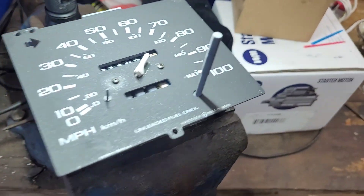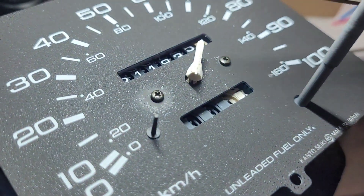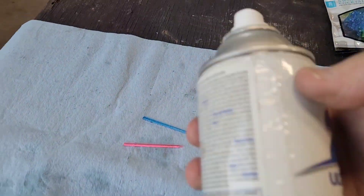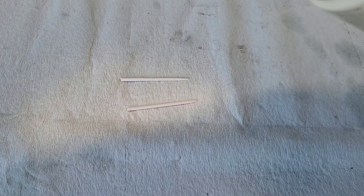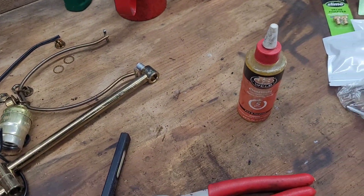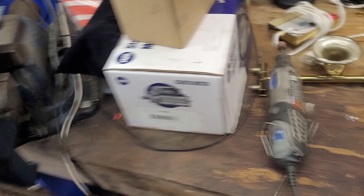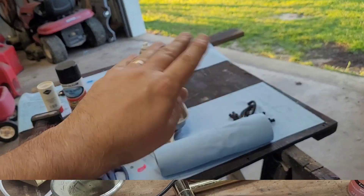I moved this to my workbench so it would be flat. I'm going to take a very small file and slowly file this flat. I also decided to go ahead and paint these things white using some Rust-Oleum paint. I got it quite flat with even a little indentation in the middle. I'm going to use some clear JB Weld epoxy — just about two drops — sit it on there, and let it dry. It says it sets in five minutes but I'll let it sit overnight, and I'll let the paint dry overnight too.